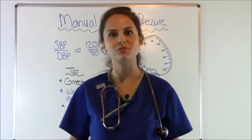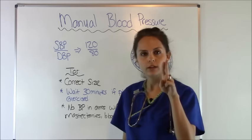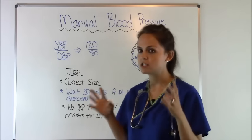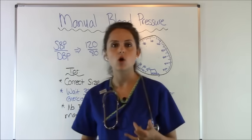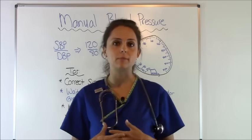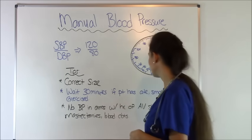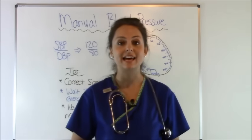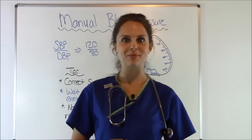Some quick tips: use the correct size cuff — remember the two-finger rule, slide them underneath the cuff, make sure it's not too snug or too loose, just right. If the patient has smoked, eaten, or just finished exercising, wait about 30 minutes before taking their blood pressure because you can get an inaccurate reading. And again, no blood pressures in patients who've had AV shunts, mastectomies, blood clots, or anything like that.